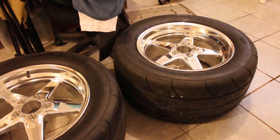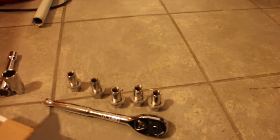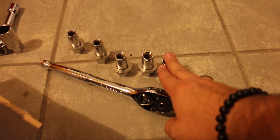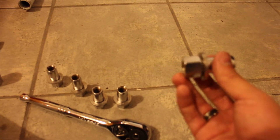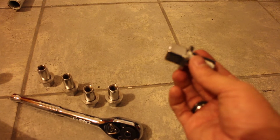I ordered these specific lug nuts for these rims since the lugs do not extend out that much. Therefore we need to install these, which go into the rim and secure the tire and the rim to the hub assembly perfectly.